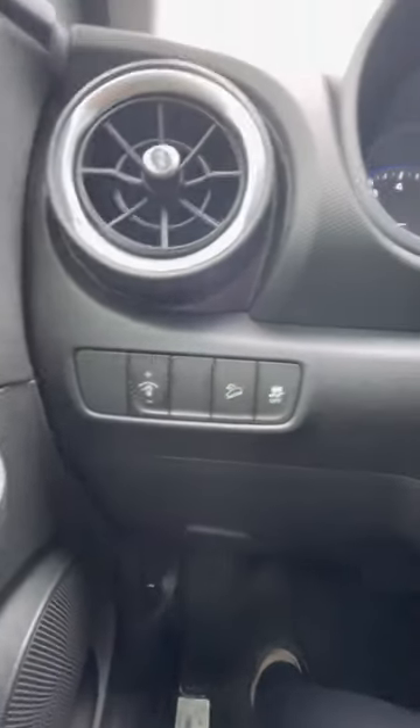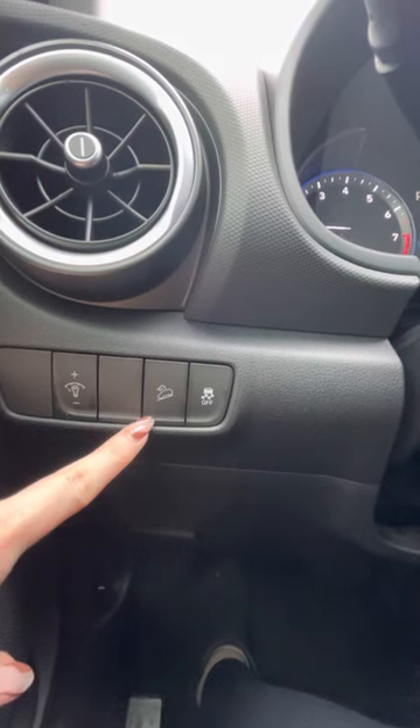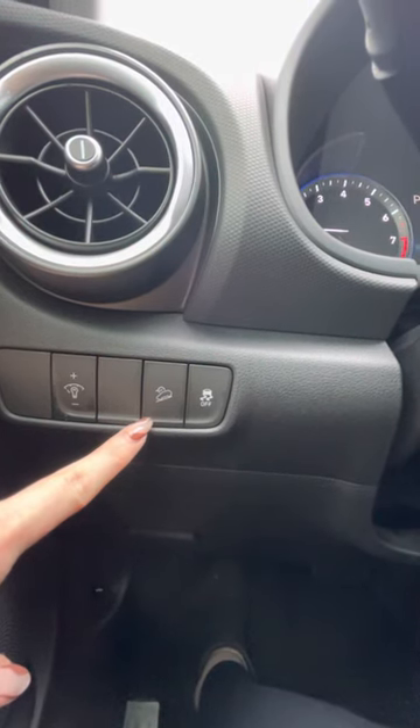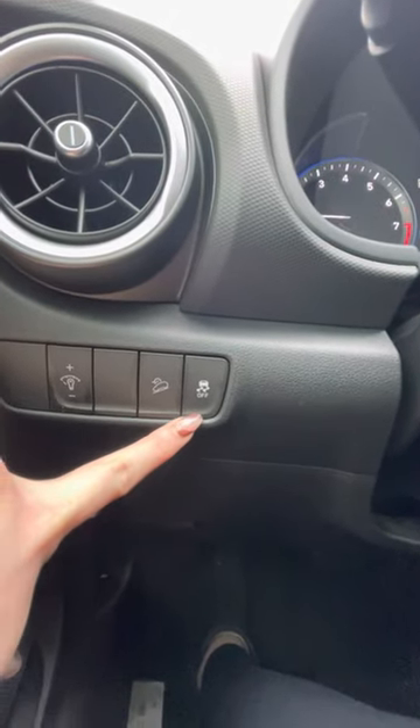Some dash here — this is the lighting on your dash. This is a downward descent control, so if you're going downhill and you want assistance, you can push this. And this is your traction control — you can turn that off.